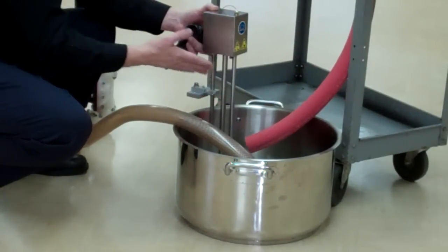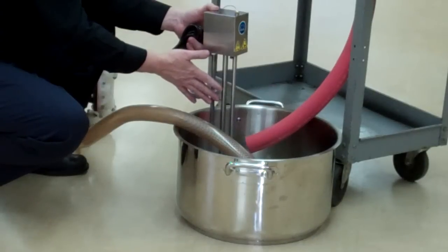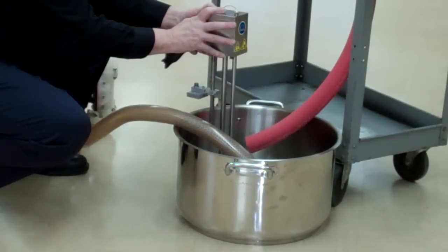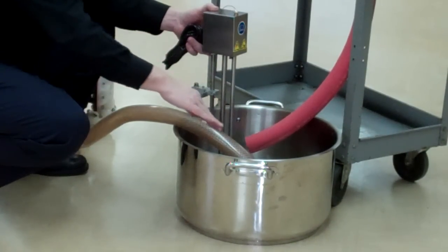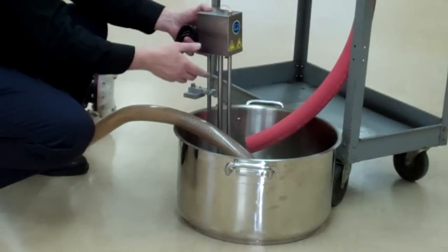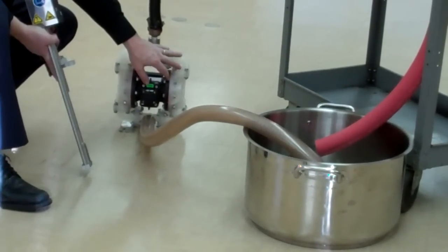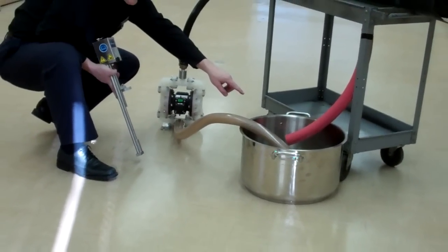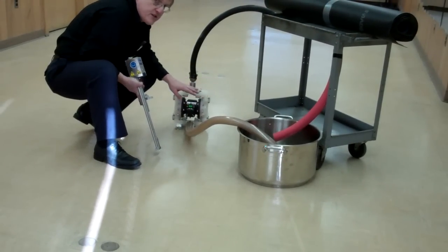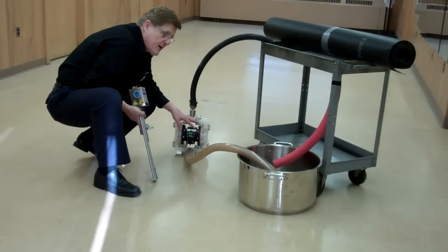The controller — which you can see on the website at viscosity.com — will read the viscosity and can automatically add solvent into the tank to maintain your viscosity. You need good mixing in the tank. Double diaphragm pumps result in poor mixing. Centrifugal pumps mounted on the tank provide good mixing. Peristaltic pumps have even less mixing flow than double diaphragms.